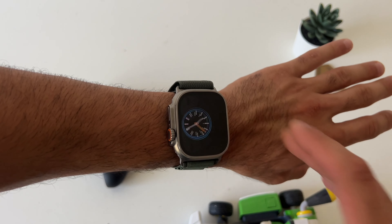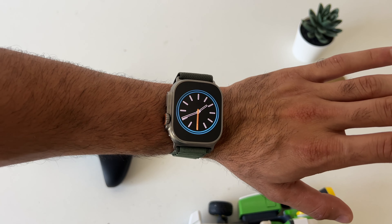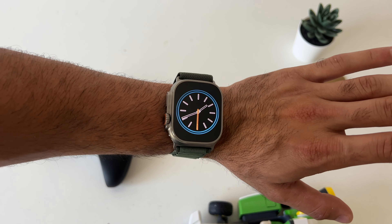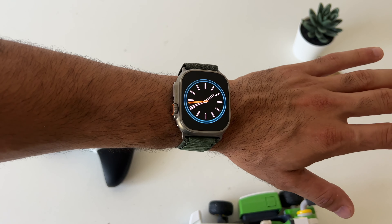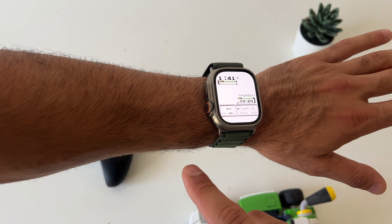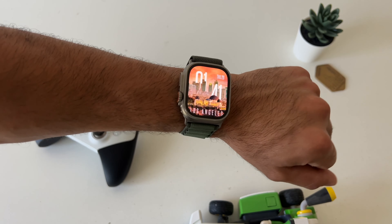So the app is called Clockology. It's a free download app that you have to download on both devices — your iPhone and Apple Watch. Before you get started, I highly advise you to launch the app on your iPhone first, and then the Apple Watch, and set it all up. When you first launch the app, by default you will have this watch face. It actually illuminates as you just move your wrist.